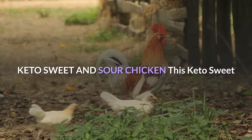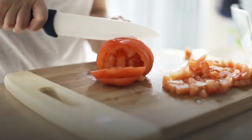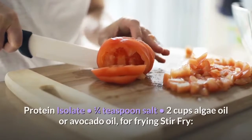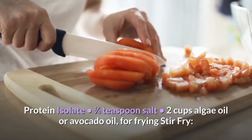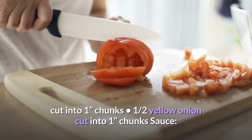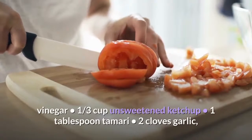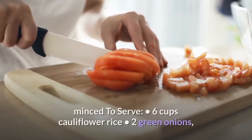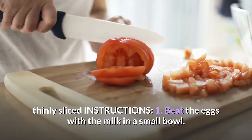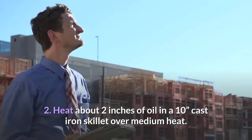Keto Sweet and Sour Chicken — a low-carb way to get your Chinese takeout fix. Fried chicken ingredients: 1½ pounds chicken breast or thighs cut into 2-inch cubes, 2 tablespoons unsweetened almond, regular, or coconut milk, 2 eggs, 2 ounces Biochem whey protein isolate, ¼ teaspoon salt, 2 cups algae or avocado oil for frying. Stir fry: 1 red bell pepper cut into 1-inch chunks, 1 green bell pepper cut into 1-inch chunks, ½ yellow onion cut into 1-inch chunks. Sauce: ½ cup granulated erythritol, ¼ cup brown erythritol, ½ cup distilled vinegar, ⅓ cup unsweetened ketchup, 1 tablespoon tamari, 2 cloves garlic minced. To serve: 6 cups cauliflower rice, 2 green onions thinly sliced. Step 1: Beat the eggs with the milk in a small bowl. In another bowl combine the whey protein isolate and the salt.